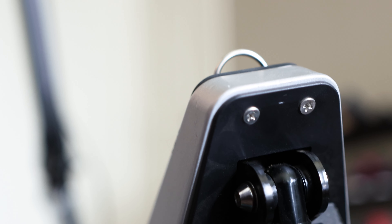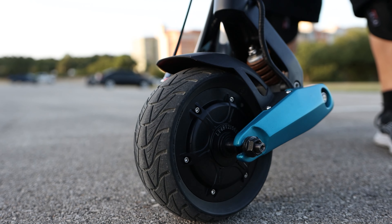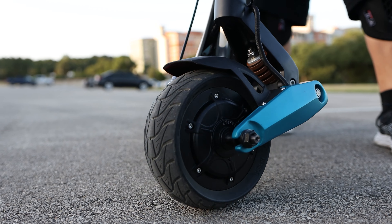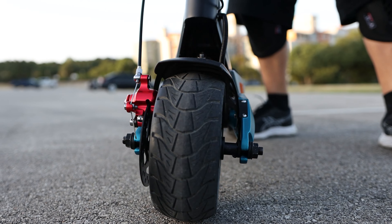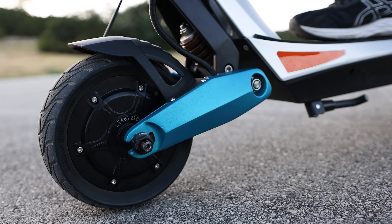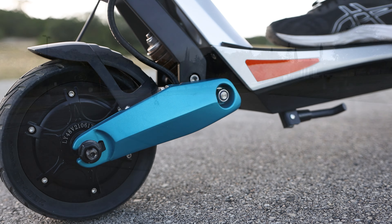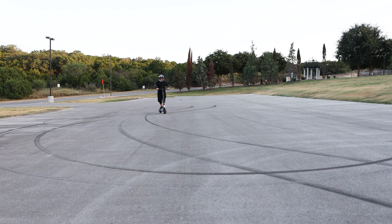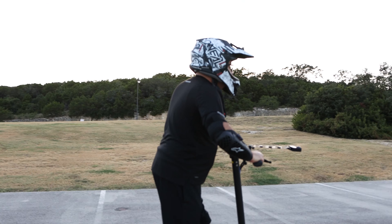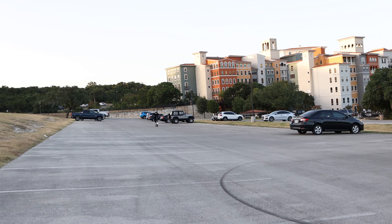Tightening the screws eliminated the noise. At first I was a little put off by the stiffness of the steering and then discovered Varla uses an internal steering damper which purposely causes the stiffness — which might feel different at first if you're not used to it, but ultimately leads to better stability at higher speeds. After going back to a scooter with similar specs without a damper, it's night and day, and now that I've been spoiled by it, there's no going back.